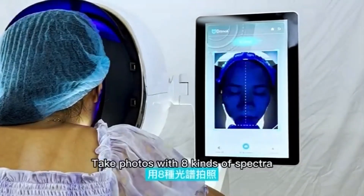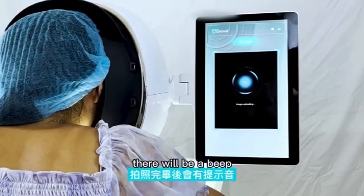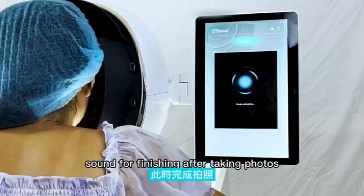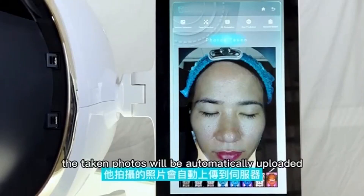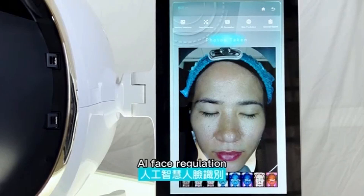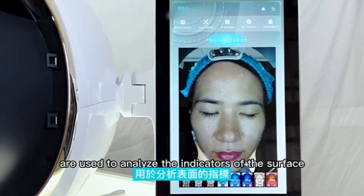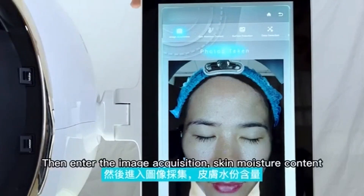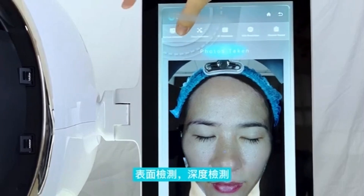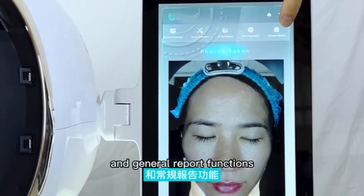Click the AI Skin Detector to start taking photos. The device takes eight kinds of pictures — keep your face still for about 8 to 10 seconds. There will be a sound when finished. After the photos are uploaded successfully, they are automatically sent to the server. AI face recognition and deep learning technology analyze the surface and deep layers of skin, entering image acquisition, skin moisture content, surface detection, deep detection, 3D simulation, skin prediction, and general report functions.